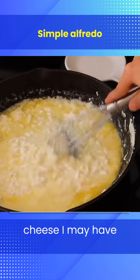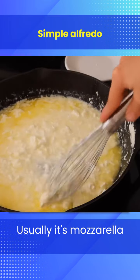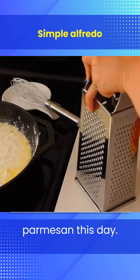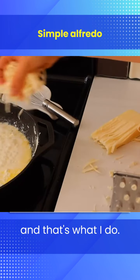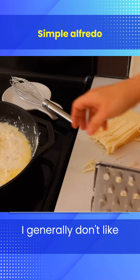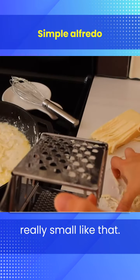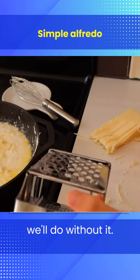Then I grab whatever cheese I may have around — usually mozzarella and some parmesan. However, I didn't have any parmesan this day, so we're making it without, and that's what I do. I generally don't like to have to run to town for something really small like that. If we don't have it, we'll do without it.